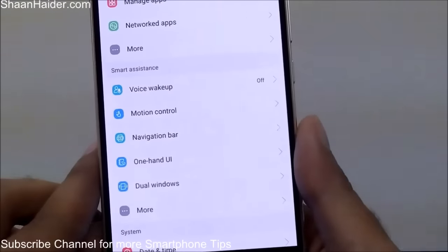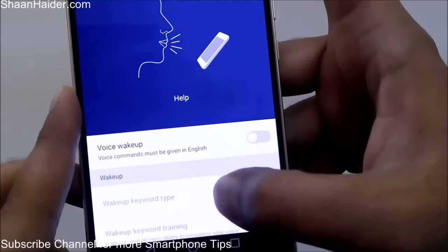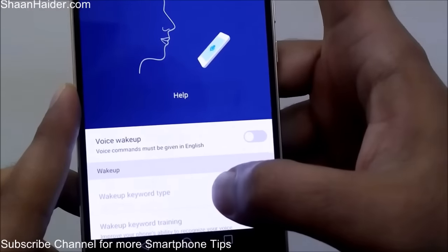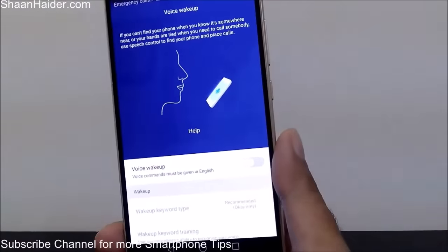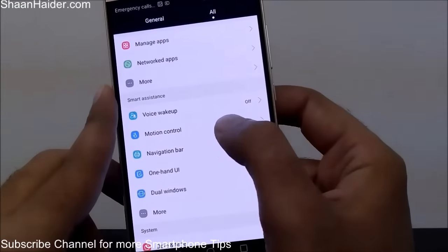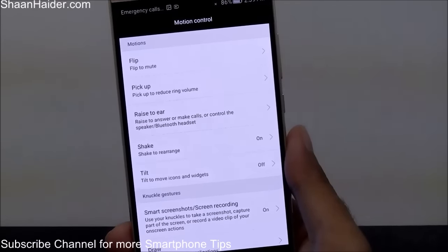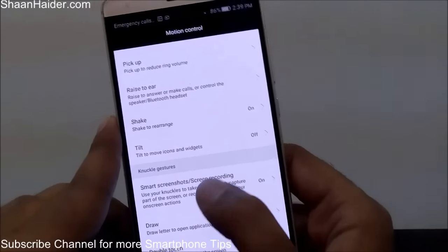Here comes one of the most interesting sections of Huawei smartphone — Smart Assistance. There is a Voice Pickup feature which lets you control your phone by voice. If you say 'Okay Amy' after activating this feature, your phone will start ringing and show you where it is — it will also play a sound saying 'here I am.' This is a very nice feature for when you can't find your phone. There is also Motion Control — we have a previous video showing how to use motion control and gesture settings to perform multiple tasks.